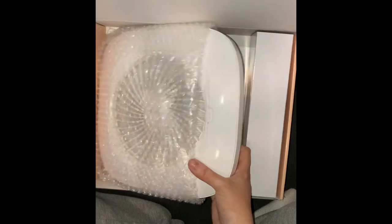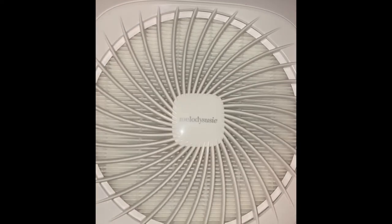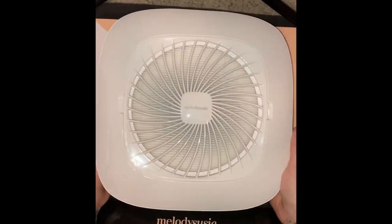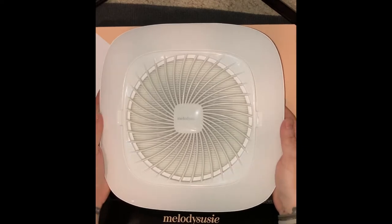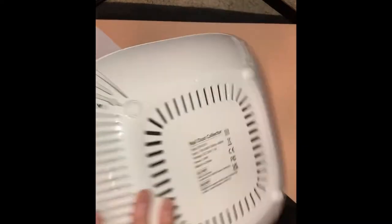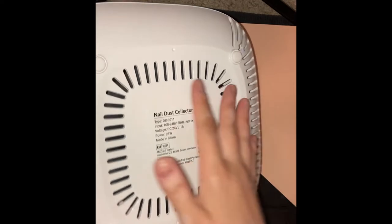Hey everyone, welcome back to my channel. Today I'm going to be doing the Melody Susie dust collector review. This is not a sponsored video — I just felt like giving you guys some helpful information. If this is beginner friendly, then this is a very affordable dust collector, and I got this on Amazon.